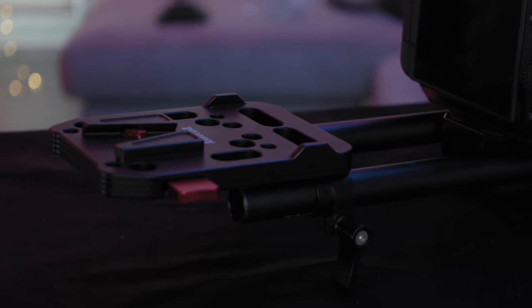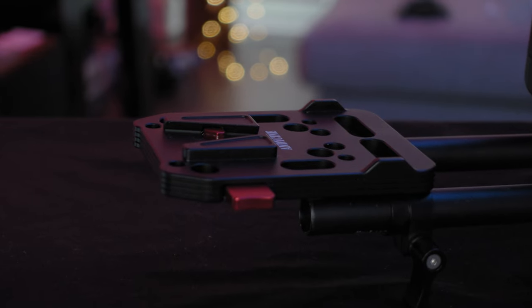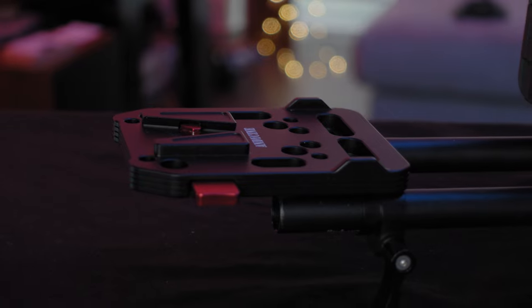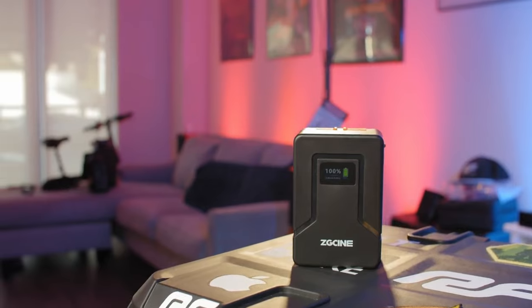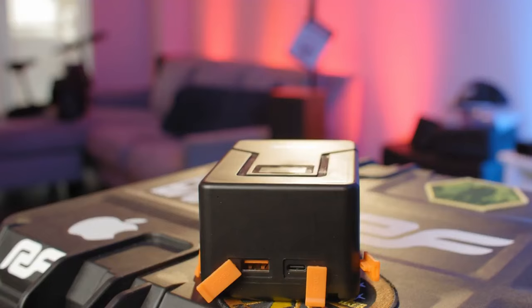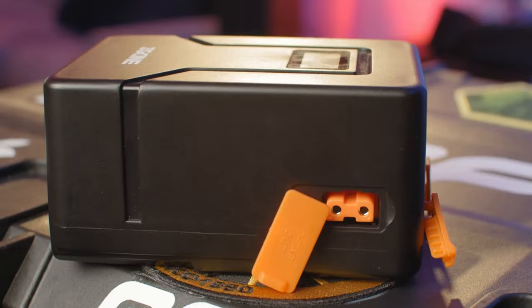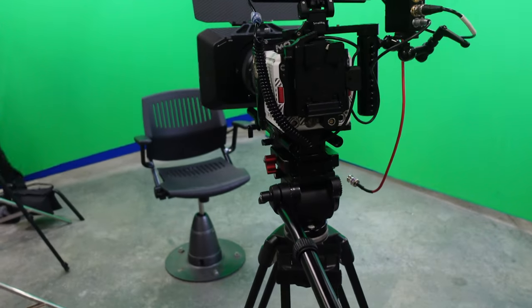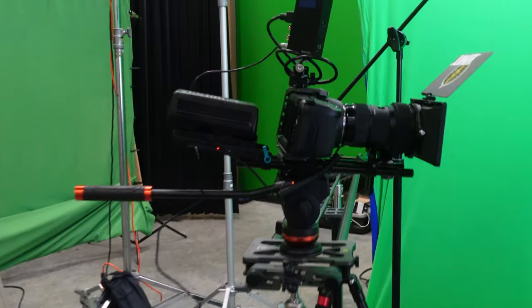The pros and cons of using a power plate: power plates tend to be much bigger, and they use the V-mount pins on the bottom of the battery to extend power output. For the R6, I don't need more than what the ZG Cine battery already offers, since not all V-mount batteries have three power outputs in addition to their normal V-mount capacity. I chose this battery specifically to avoid needing a power plate — the only camera I ever needed a power plate for was the Blackmagic Pocket cameras.